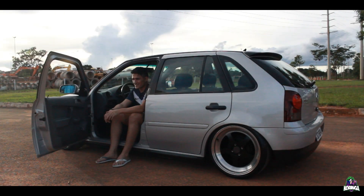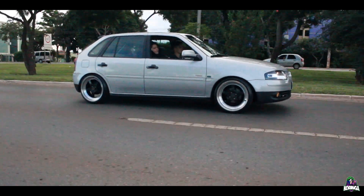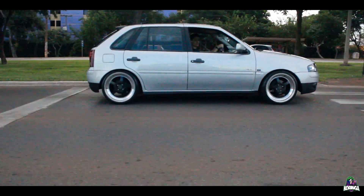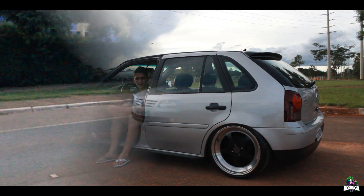Hello guys, my name is Vinicius. I have this Gol here for about 3 years. The project started — I didn't have any intentions of running a road or anything. Then, through my friend who has this Gol, I decided to build this one.